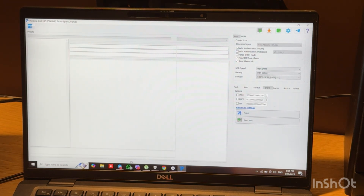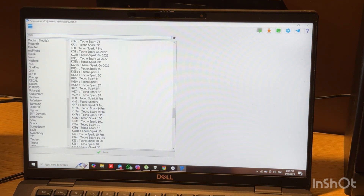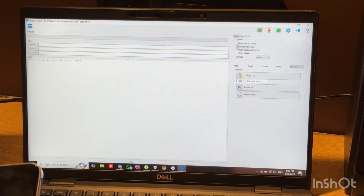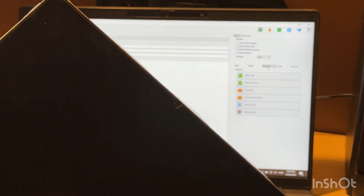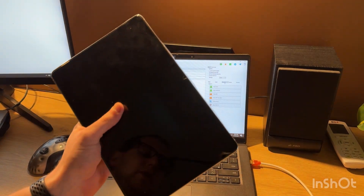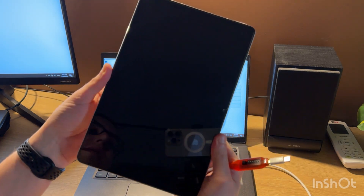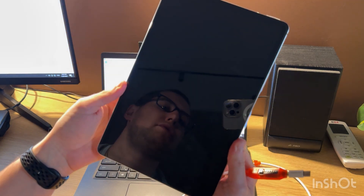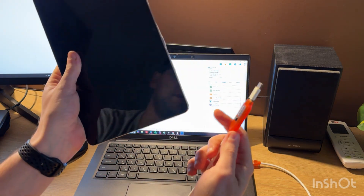Let's choose the correct model. So we need to enter EDL mode. For this we need to have an EDL cable. I will leave links in the video description for the correct EDL entry procedure and about the EDL cable.